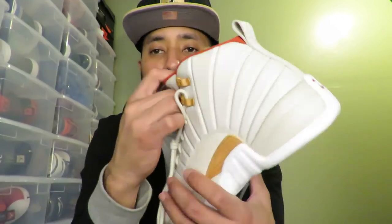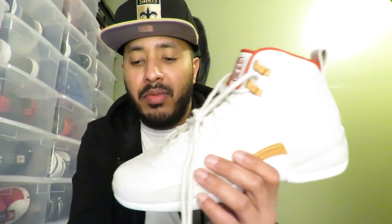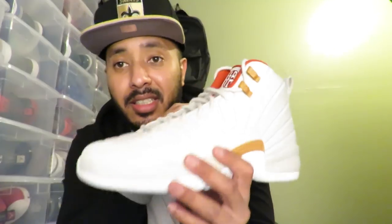I'm gonna get it on foot for you guys. Let me know what you think about these — are these a must-cop for your collection? GS sizes are $160. This is actually an early review because these don't come out until the 28th of January. Also, another colorway that comes out is the black and white taxi colorway — same Chinese lettering but in black. The taxi colorway is for men, but these are GS sizes, extended up to a size nine.